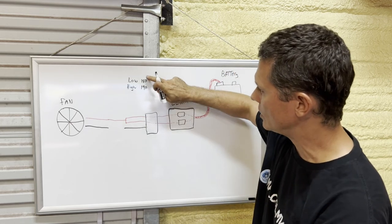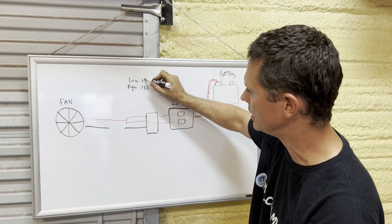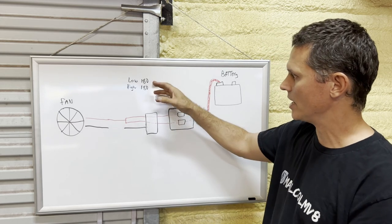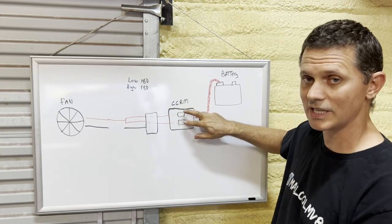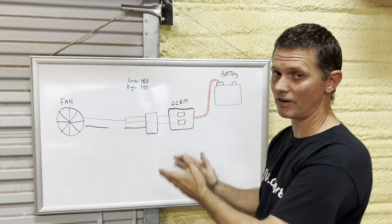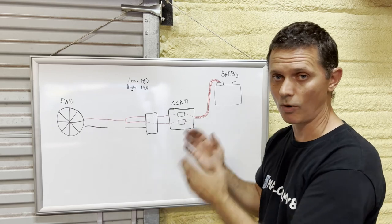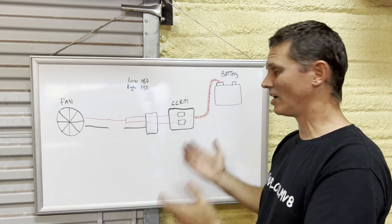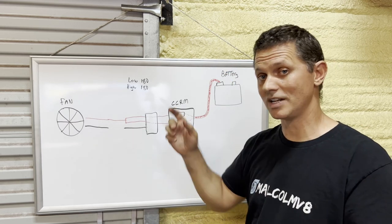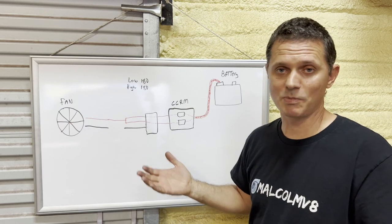If we go into our tune and change the low trip point to match the high trip point — put them both at 180 — when it's time for the fan to turn on the ECU turns both relays on at the exact same time, always sharing the load, giving you a much greater chance of your CCRM not burning up. Stage one guys shouldn't necessarily freak out — I've always wired cars as stage two or stage three, but I know lots of guys who've done stage one and their CCRMs have survived. Your mileage may vary.